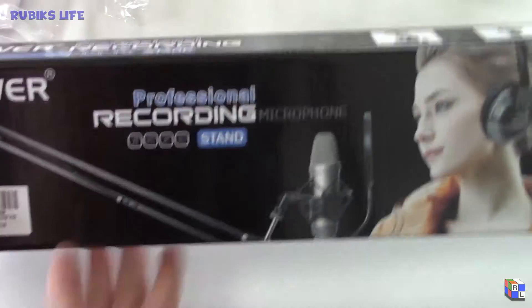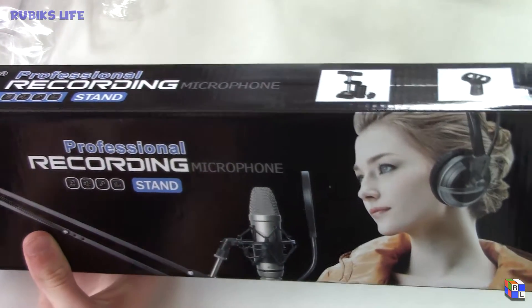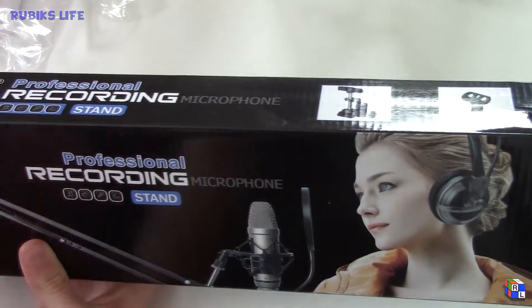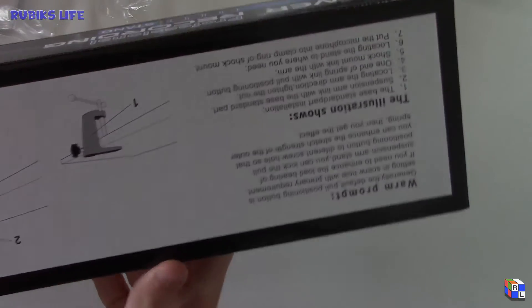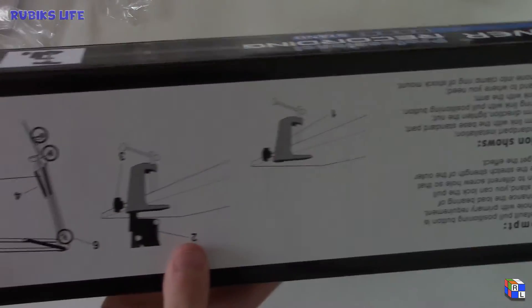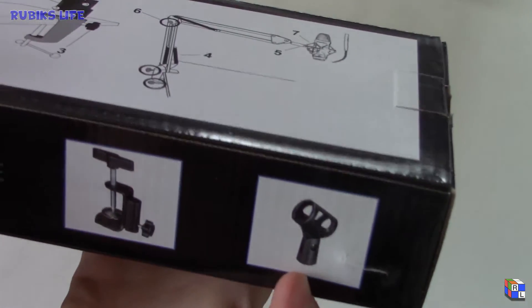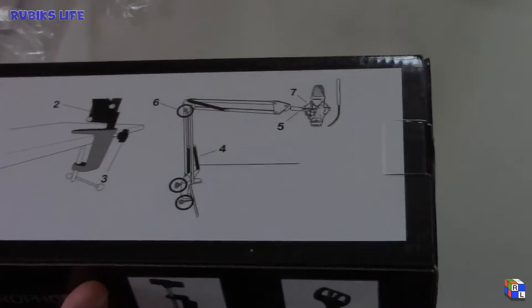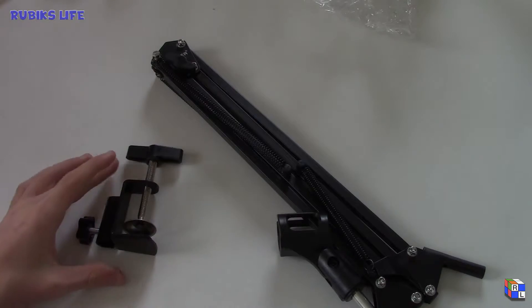Now I'm moving on to the mic stand itself. This is the newer professional recording microphone stand — just the stand, the microphone is not included. It's a scissor arm — it'll clamp onto the desk, and there's a way to take a piece off to fit the Snowball. I'll show you guys that once I get it out of the box.